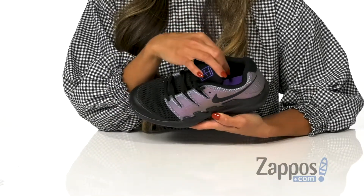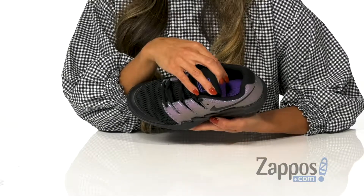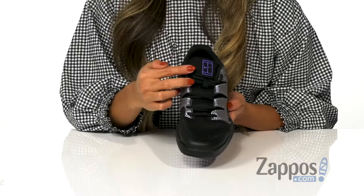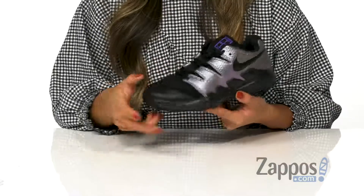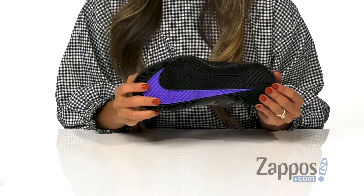The inside is made with a mesh liner as well as a padded footbed for all-day comfort. There are traditional laces for a more adjustable fit, and the midsole offers extra cushioning for every step — all on top of a rubber outsole.